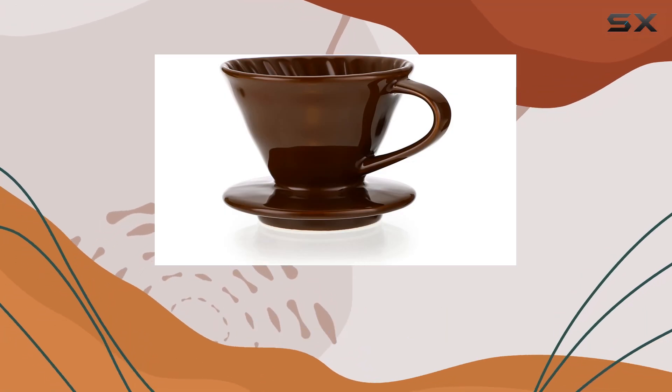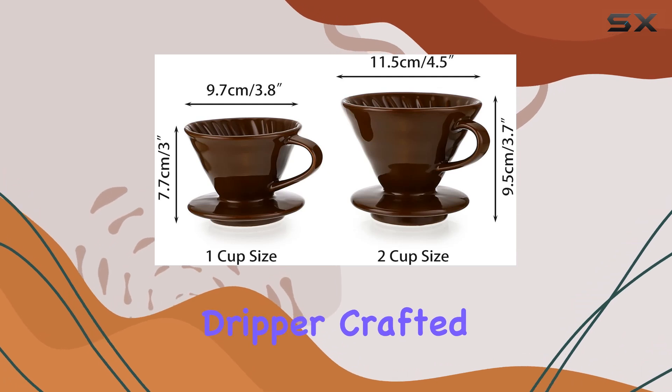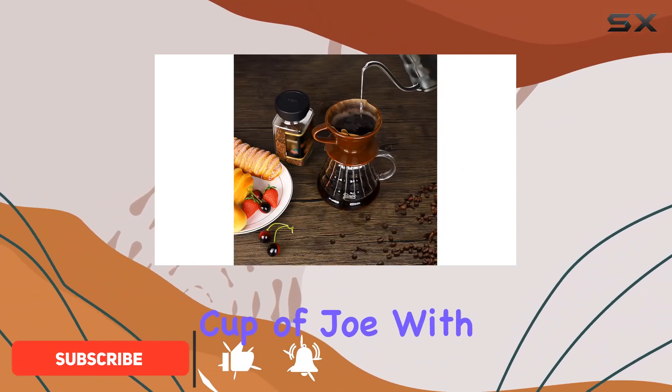Today, we're diving into the world of slow brewing with the ELLDO Ceramic Pour Over Coffee Dripper. Crafted from high-fired ceramic, this dripper not only boasts durability but also excellent heat preservation for that perfect cup of joe.